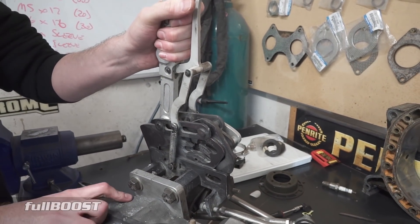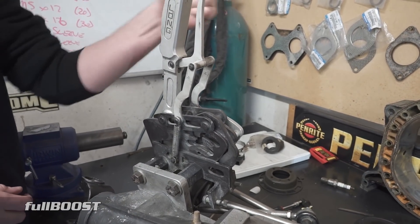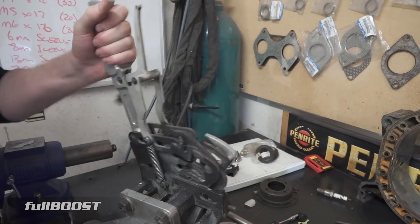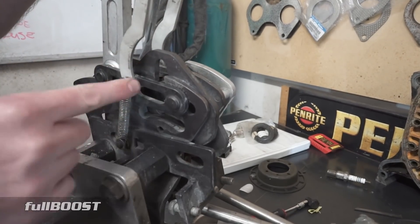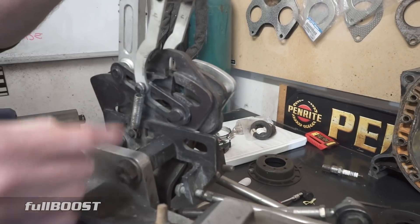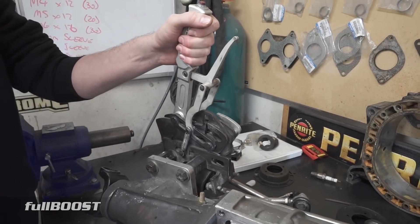It's just a case of like a sequential shifter, where a sequential shifter you're normally pulling in one direction. This one moves down a gate, so you'll go first gear — you're in there, you pull here, you're in second gear, here you're in third. You can see it's moved down the gate. Then back again you're in fourth, and then down again you're in fifth. It's sort of almost like a zigzagging pattern back and forth.